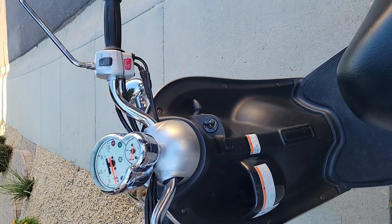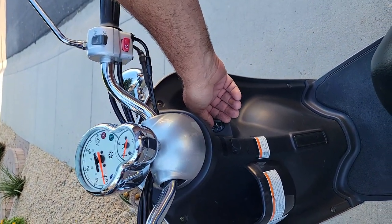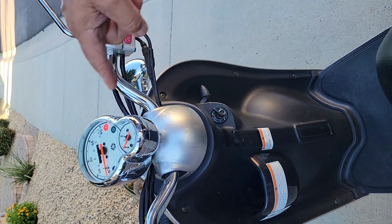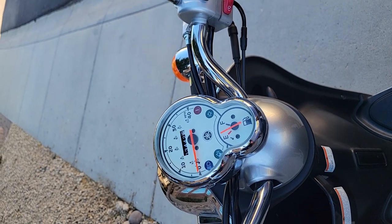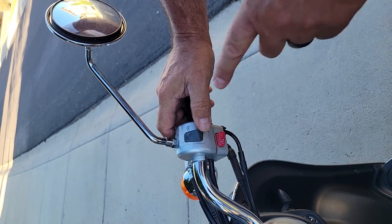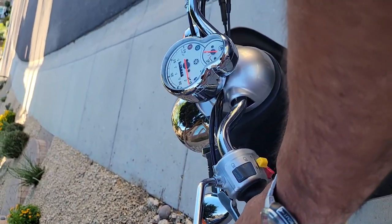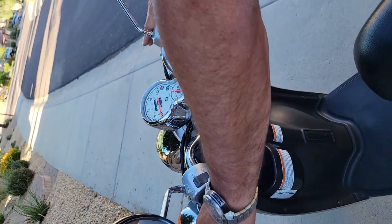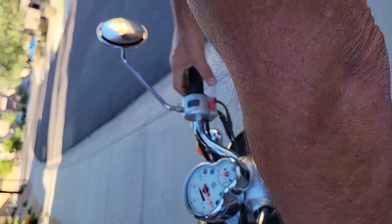It's on the kickstand right now, and I'm going to show you how to start it. First, we turn this key and you can see the lights go on. We just replaced the battery, so that's in great shape. There's an on-off engine stop switch here, so we turn that on. Then you have to press the brake and press the starter, and there you go. It starts right up.